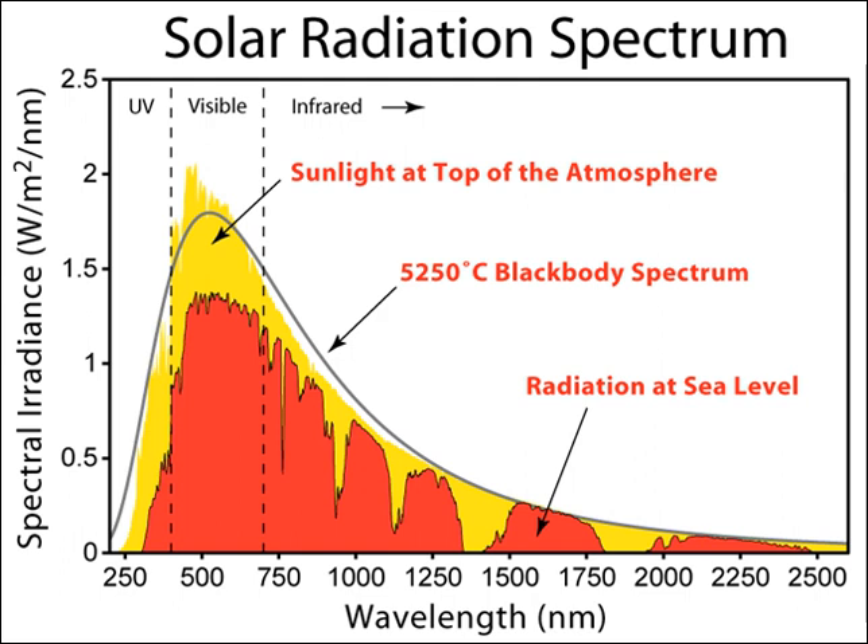Furthermore, when the same assumptions used to obtain the 85% theoretical efficiency for rectennas are applied to single junction solar cells, the theoretical efficiency of single junction solar cells is also greater than 85%. The most apparent advantage optical rectennas have over semiconductor photovoltaics is that rectenna arrays can be designed to absorb any frequency of light. The resonant frequency of an optical antenna can be selected by varying its length, whereas in semiconductor photovoltaics, different band gaps are needed to absorb different wavelengths, requiring alloying or a different semiconductor altogether.